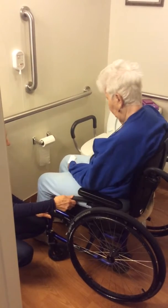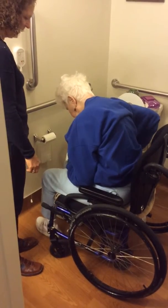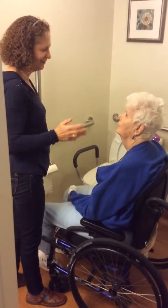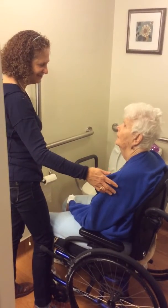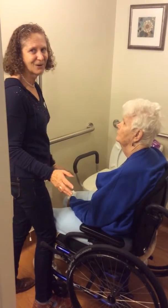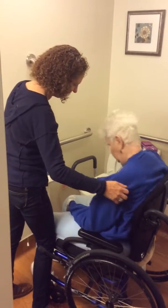Scoot forward. Feet under you. My preference always is to be on the weaker side and have the patient going to the strong side, if possible, just to make it easier on you. But I can always help brace this leg if I need to, leaving the chair where if it doesn't work, she can sit back down into the chair. We're going to scoot over or take a step over to her right.